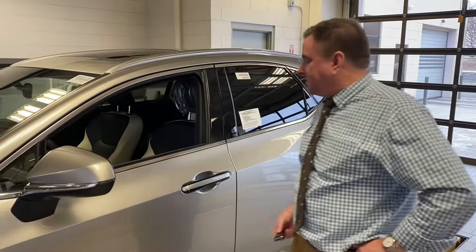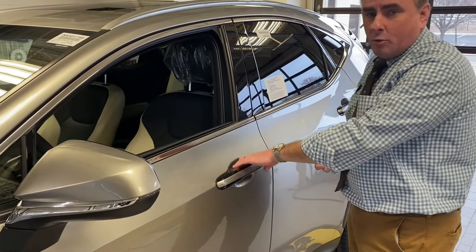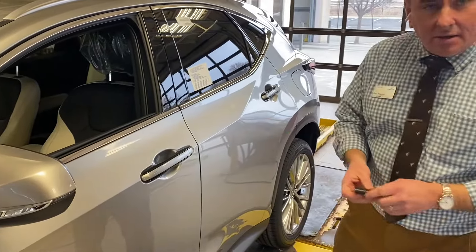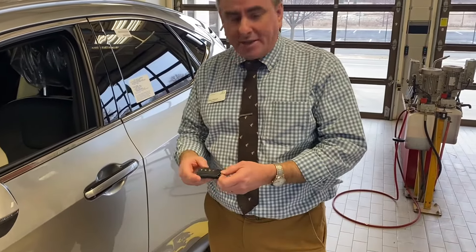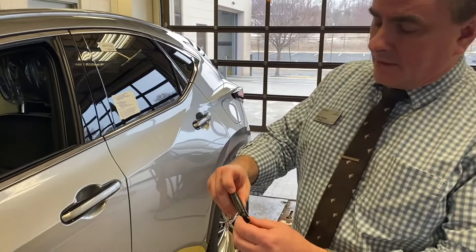So, you're having a bad day. You come out to your car and the keyfob isn't working and you're not able to open it. The new NX has the push button on the inside of the handle. So, the next thing you're going to do is basically break into your car using your blade key, which is inside the keyfob.